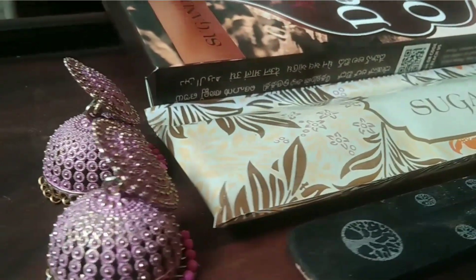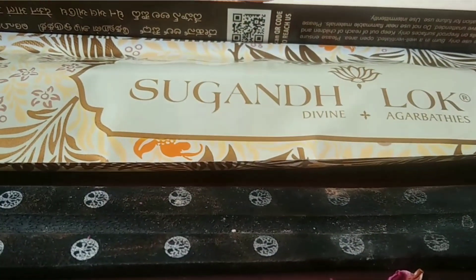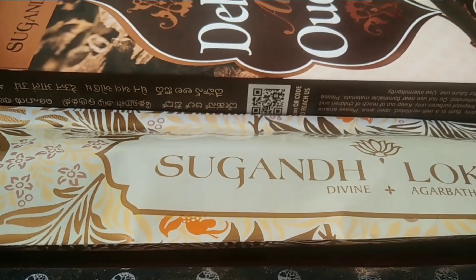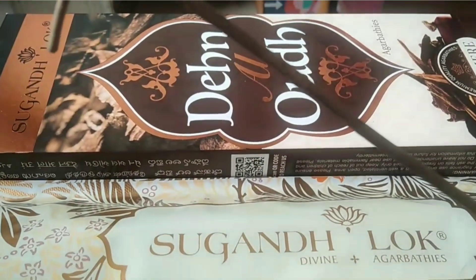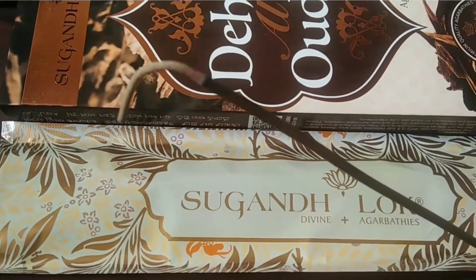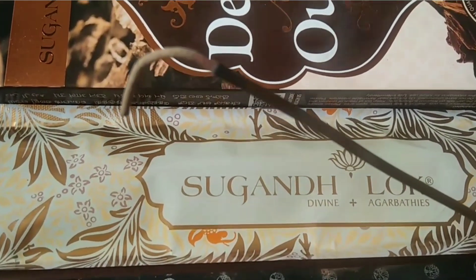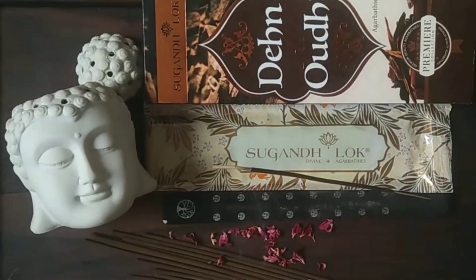This is a very beautiful blend of oud. When it first comes to life, the first whiff gave me a feel of some kind of toffee — something I had smelled as a child. I don't know why, but overall the blend is a nice oud fragrance with a hint of woodiness and some sort of sweetness lingering at the base. The overall feel is a beautiful oud blend.